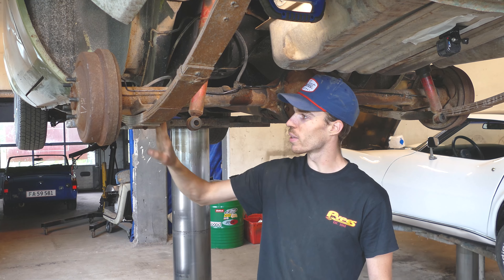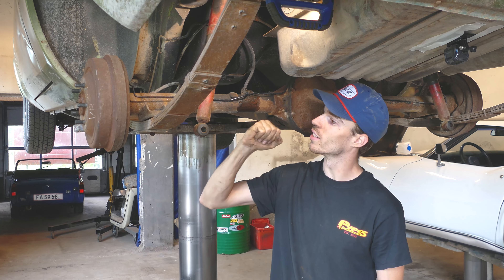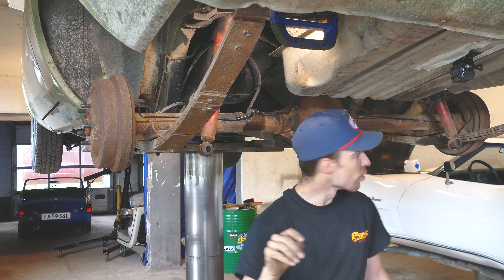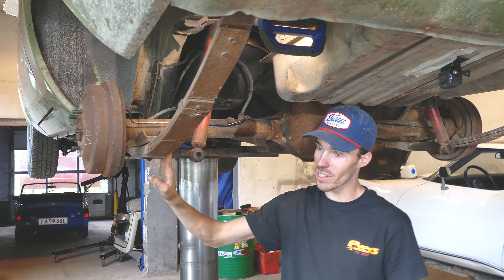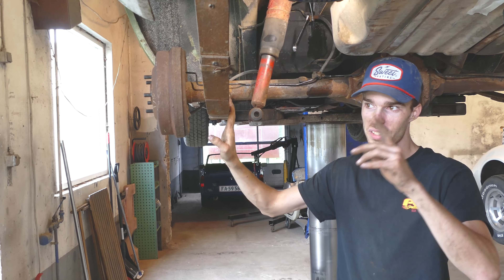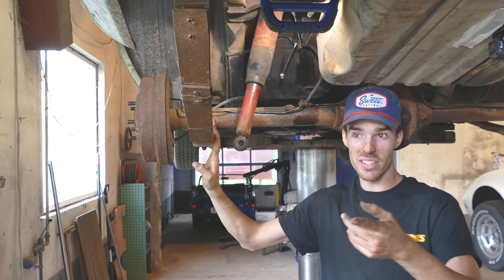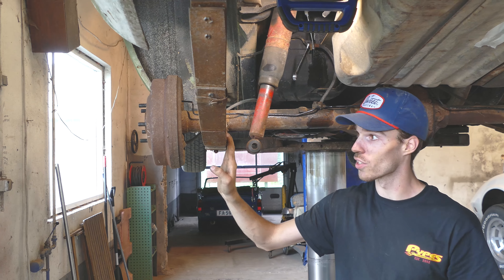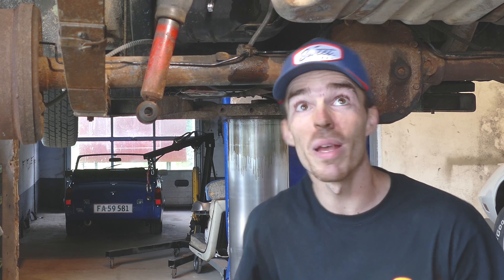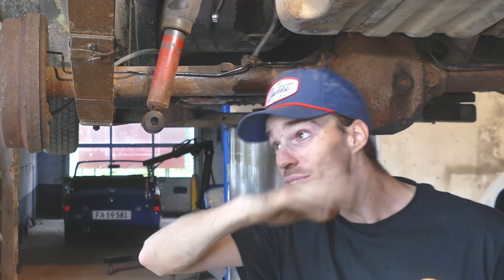We just got the leaf spring perches, brackets, and shocks off. I'm still going to use the shocks, so we're just going to let them dangle for a minute. We're also going to use these leaf springs — I thought the other car had bigger 8.75 leaf springs, but because it's an original inline six car, they just used this Dodge spring. So I'm still going to keep my slant six springs in this car as well. Maybe it's going to be a little soft, but it will hook better on the strip.